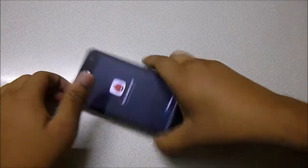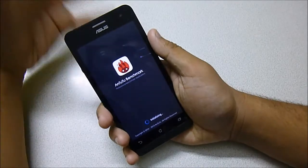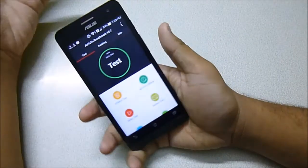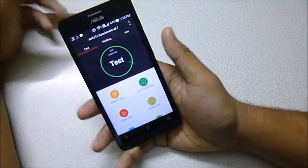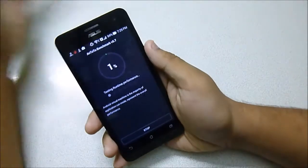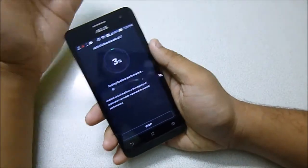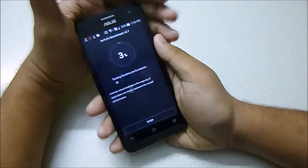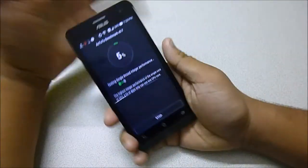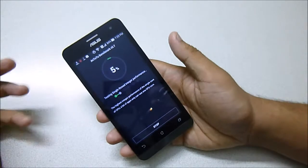Hey guys, this is Anton again back with another video. I have with me the new Asus Zenfone 5 and I'm going to show you the benchmarks, the internals, and the full review of this handset and my thoughts about it. Let's start this AnTuTu benchmark test, which I always do for any handset because it's one of the best benchmarking tests. Let me turn off the smart saving so we can judge the phone better — it will take a minute or two.